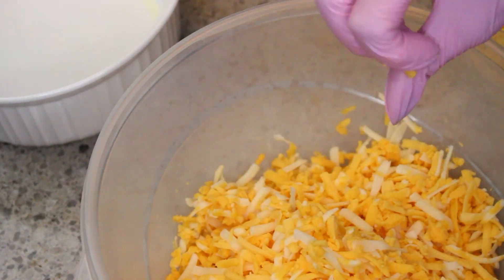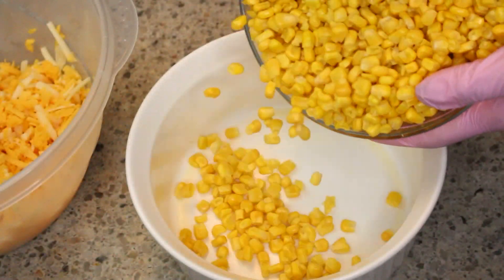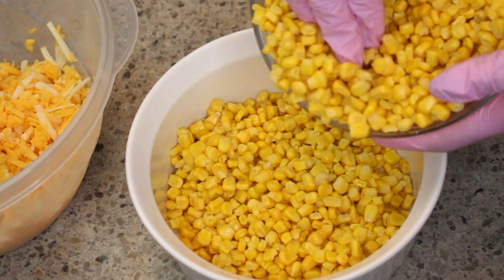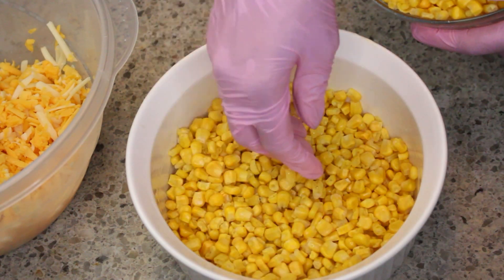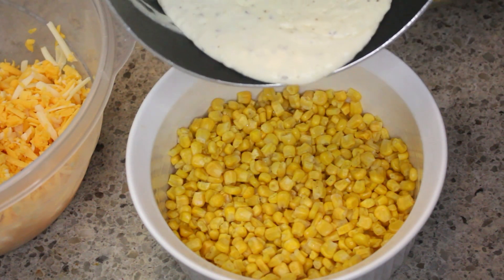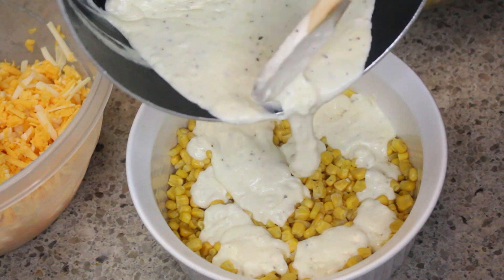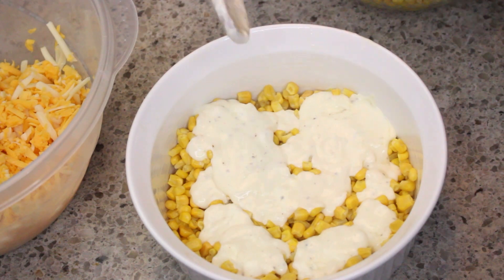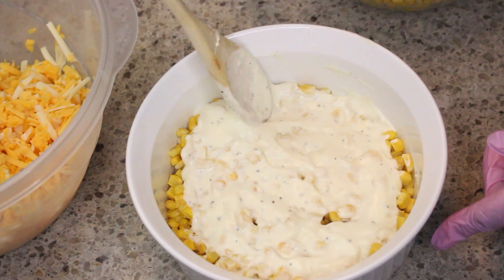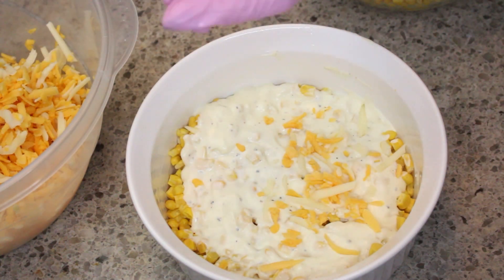I have shredded my cheeses and buttered my baking dish. What I'm doing now is making it like a lasagna. I have one layer of corn and next I'm going to take that wonderful cream cheese mixture and pour it on top. I'm separating it in half and smoothing that across the top of the corn. I probably could have put a little bit more right there but that's okay — it's going to all marry together perfectly fine.